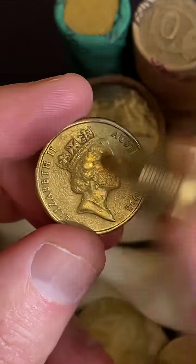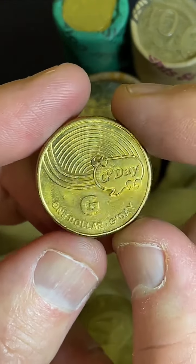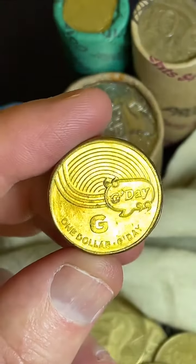G for G'day - Great Aussie Coin Hunt 2019. Some prices on these Great Aussie Coin Hunt 2019s: $2.50 to $8.